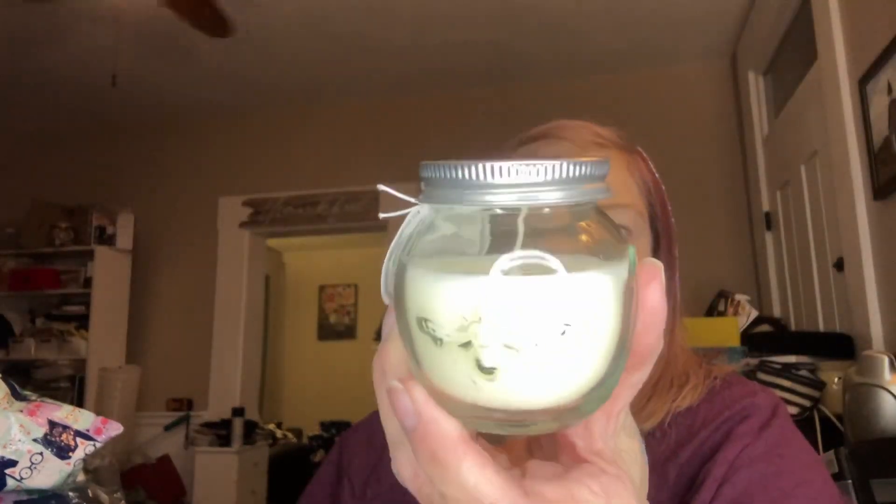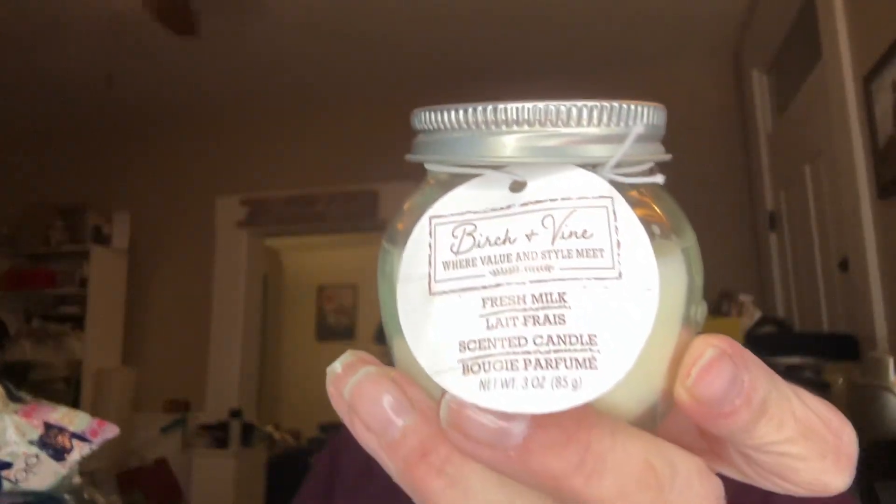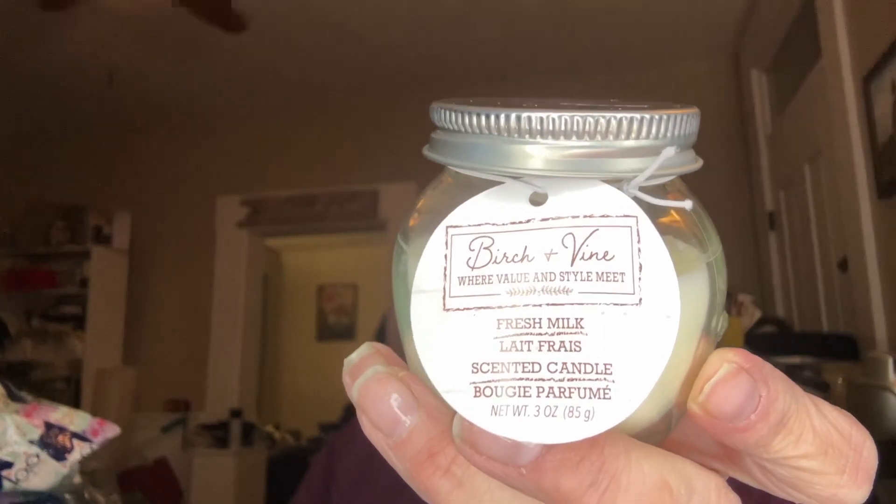Y'all know my husband's a beekeeper — I love these bees. This is by Birch and Vine, and it's fresh milk scent. I didn't know what the flavor was when I first bought this because this is a repurchase, but I really liked it. When I showed you guys and read the name, I was like, 'Ew, I hate milk.' But it is really good.